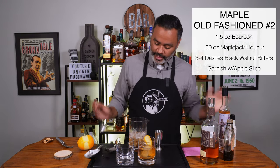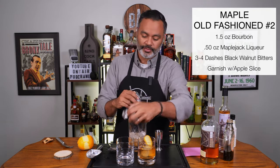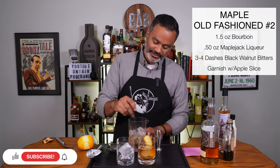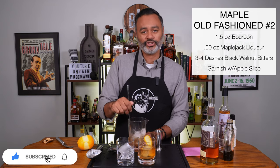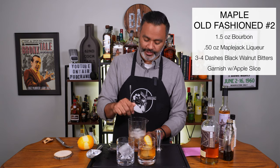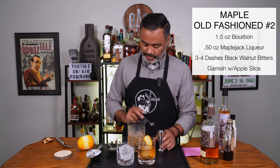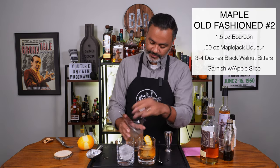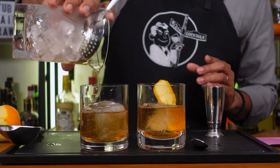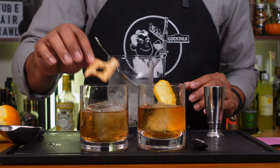Then I'm going to stir that bad boy up real nice, and while I'm doing that I'm going to put another ice cube in my glass — there we go, beautiful. Again 20 to 30 seconds, make sure you get some good dilution to chill all that spirit up for you. I think we got enough dilution, so let's put this down and go ahead and pour it into our glass. Beautiful. Then let's just top that off — we have a dehydrated apple slice here.